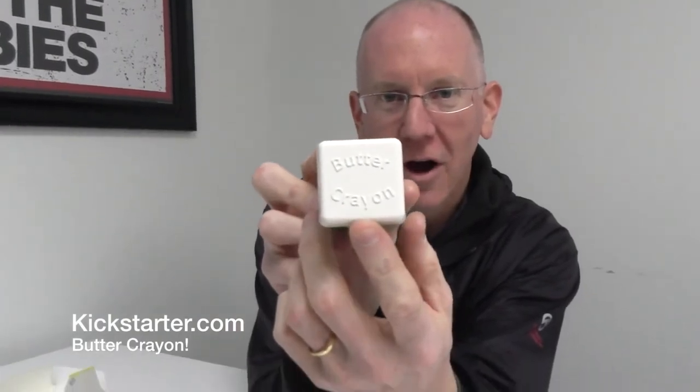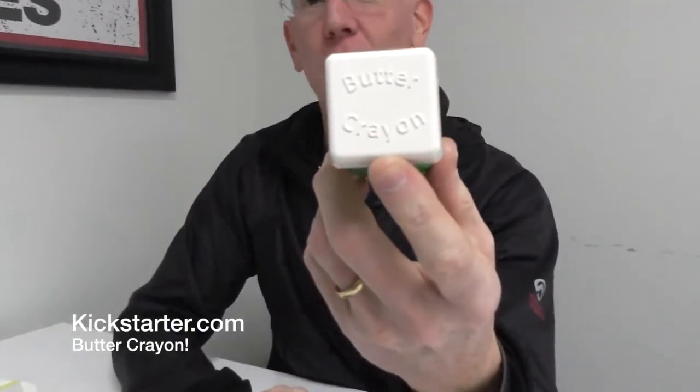No fuss, no muss — pretty cool. That's actually a Kickstarter project you guys can find, so head on over to kickstarter.com and do a search for 'Butter Crayon.' We'll also have the links in the show notes below. Give the old Butter Crayon a thumbs up and go get one — it'd be very useful, especially as a gift for those who are handy in the kitchen. Alright, that's it for this episode of GeekBeat — I will see y'all later. I've got a lot of butter to eat!